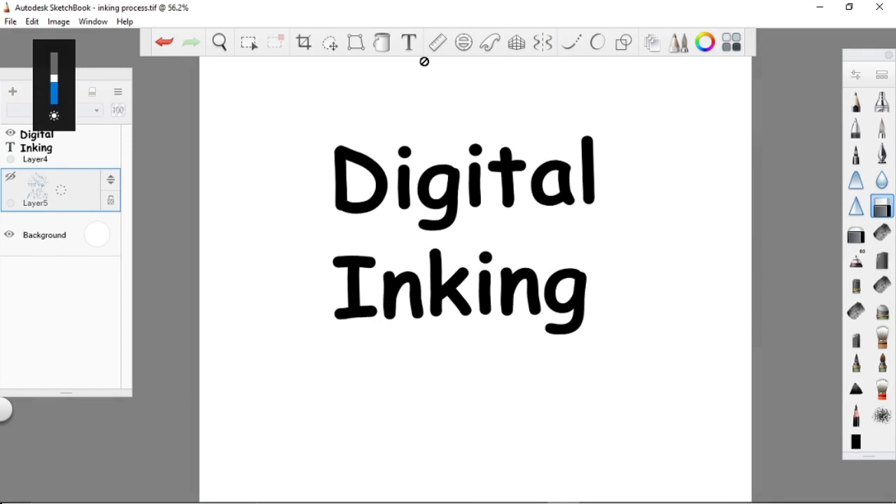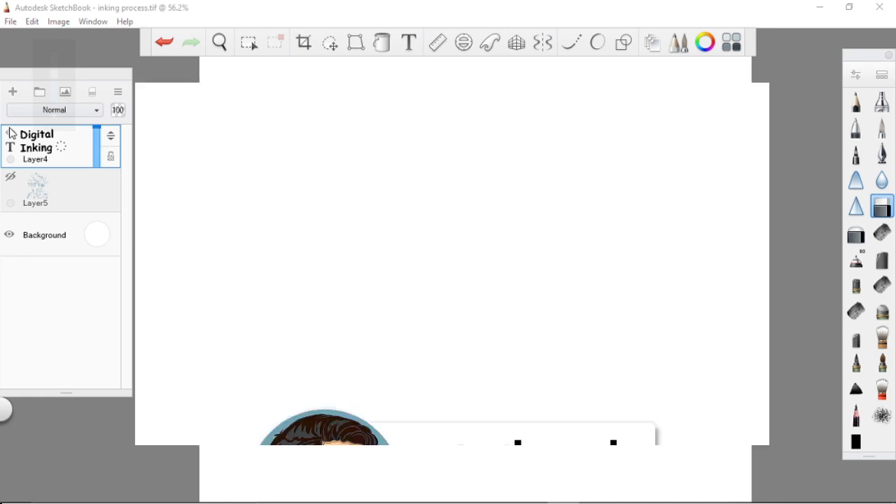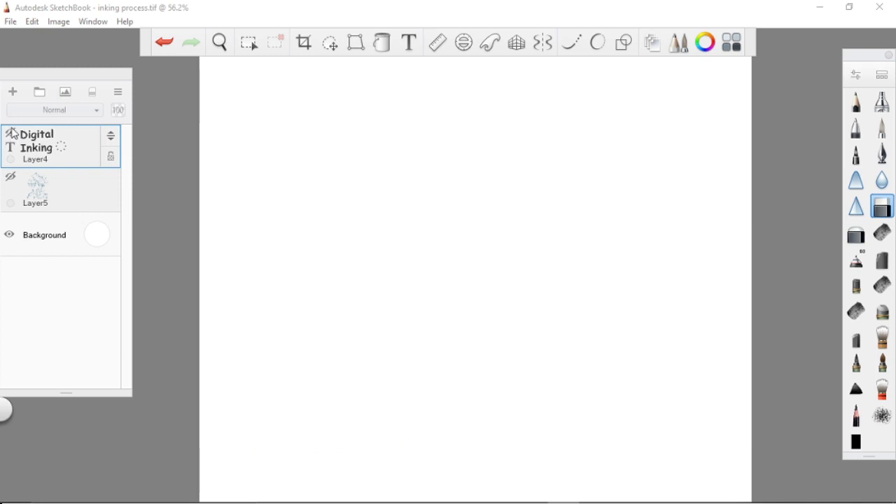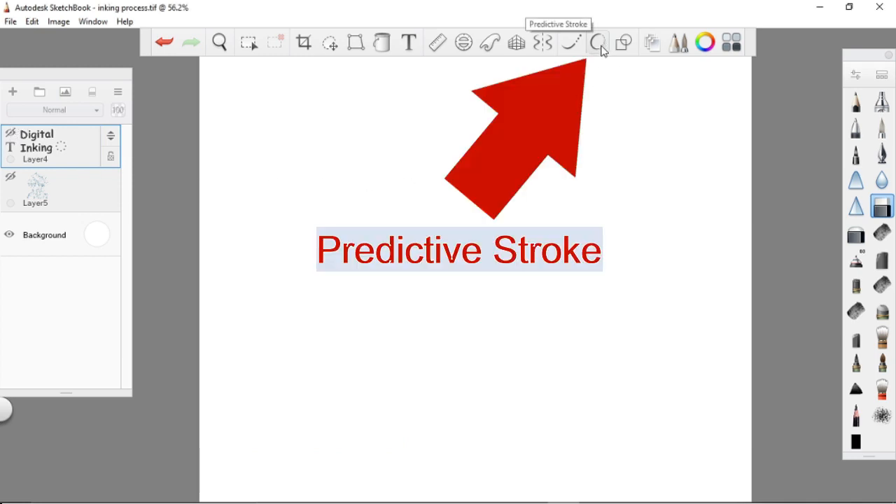Inking is basically the second step after you have finished your sketch. Let's dig more about my steps in digital inking. But before we start, if you are new to this channel, please support by hitting the subscribe button and ring the notification bell in order to become updated with upcoming videos.